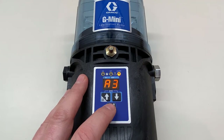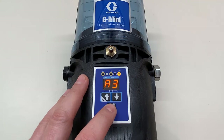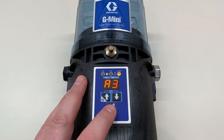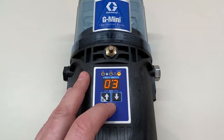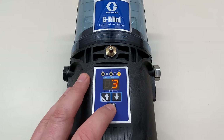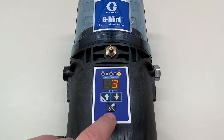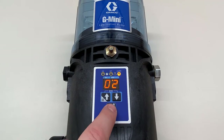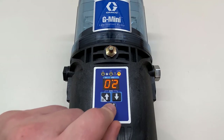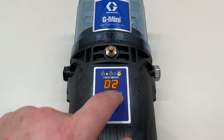A3 brings us back to the low-level alarm and alert. The amber light is the low-level alert, and A3 sets how many minutes before it goes to an actual alarm and stops the pump — how many minutes it sits in alert mode before transitioning to alarm. The default is three minutes. I'm going to set it to the minimum of two minutes to demonstrate this. You can go up to five minutes, so it is a limited range of two to five minutes.